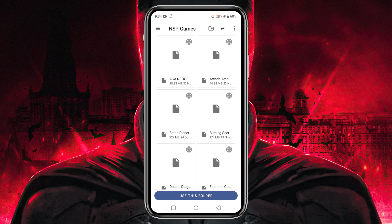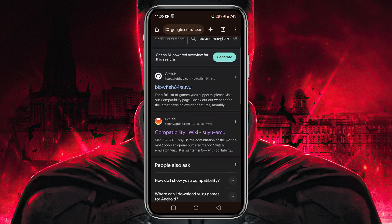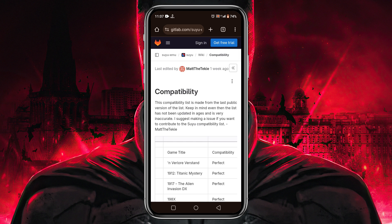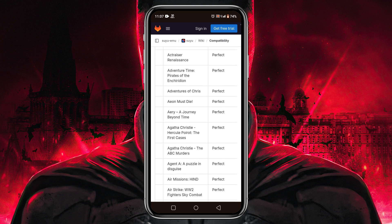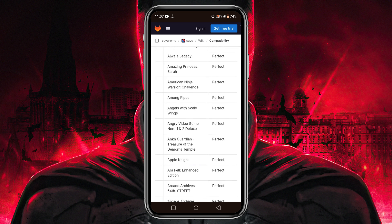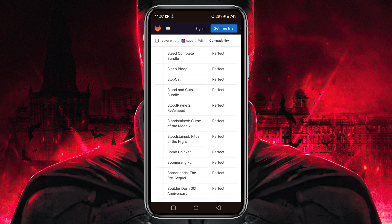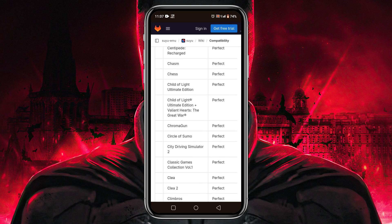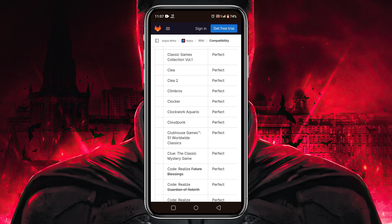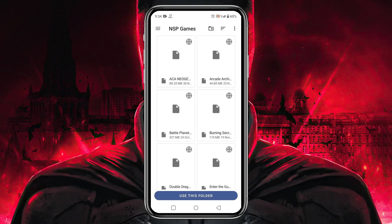You might be wondering where to get games and which games you should download. Before downloading any game, you must know if it is playable or not. Yuzu has released a compatibility game list on their GitLab page — I have given the link in the description. From this list you can find thousands of games that are playable in the Suyu emulator. As for where to download ROMs, it's simple: select the game from the compatibility list, open Chrome, write the game name followed by 'NSP' — NSP is the game format — and you can easily find several download sources.